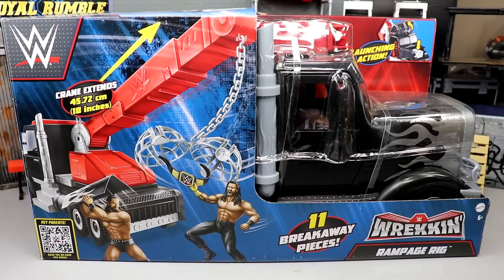What is good everybody, welcome back to another My Name Toys video. Today we're back with a brand new WWE wrecking slam vehicle review on the WWE Wrecking Rampage Rig. We first saw this on display at WrestleMania Access, and it hit shelves about four or five months after that.